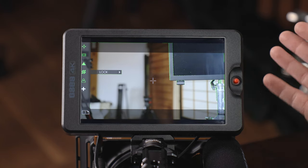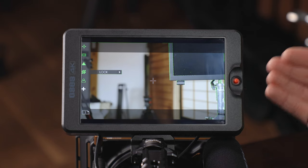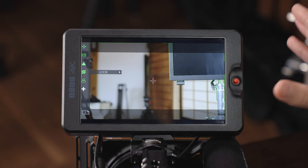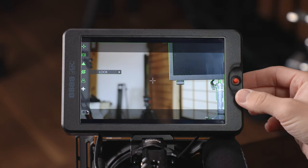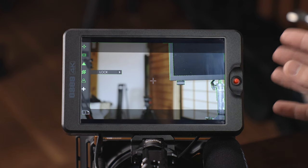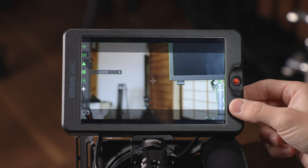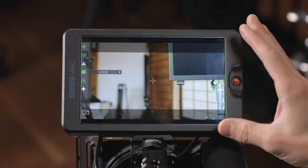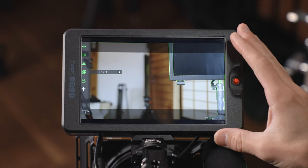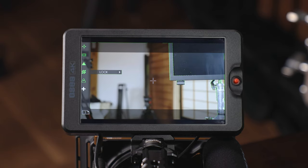Once you start using the monitor for a short time you'll get used to it very quickly. If I missed something I apologize, but hopefully that gave you a good idea of everything built into this monitor, all the customization over these custom functions, and how to navigate it. If you want to see a more in-depth review I'll link it in the video description. If you have any questions or comments, let me know down below and I'll do my best to get back to you — thanks for watching.